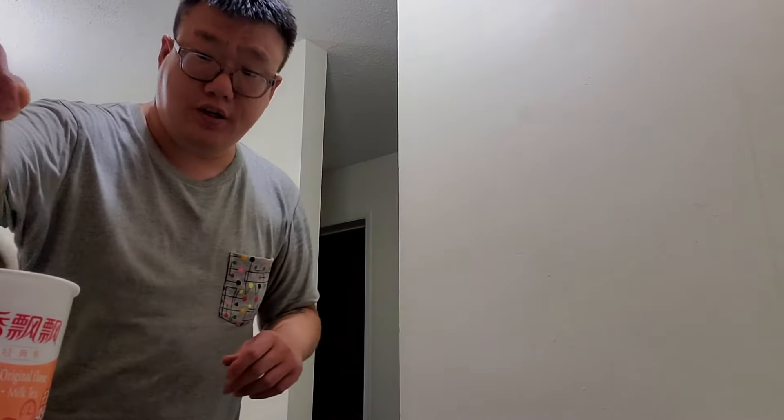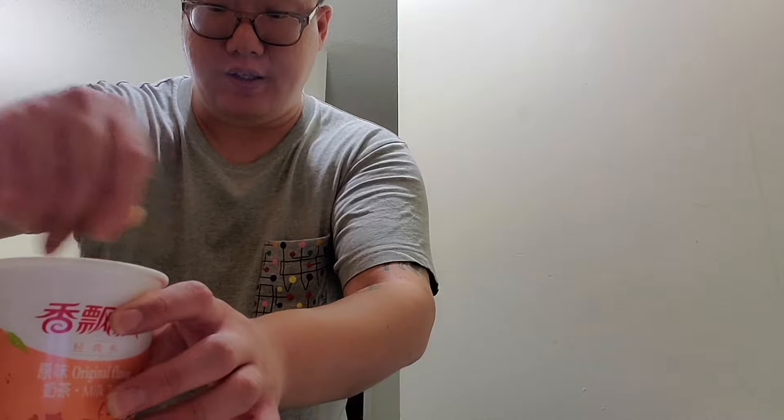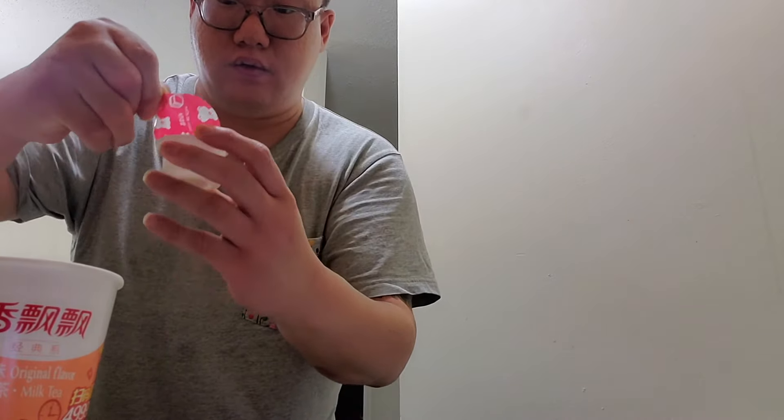I'm going to mix it up good, make sure all the bits are mixed in with no chunks. Then I'm going to add this dairy sort of creamer thing — oh, it's coconut bits! I've never seen coconut bits before on milk tea. I'm going to let this cool down a bit because it's kind of hot. It's very convenient and it looks like a coffee shop cup, so you can take it out of the house if you make it in the morning. Very convenient idea.